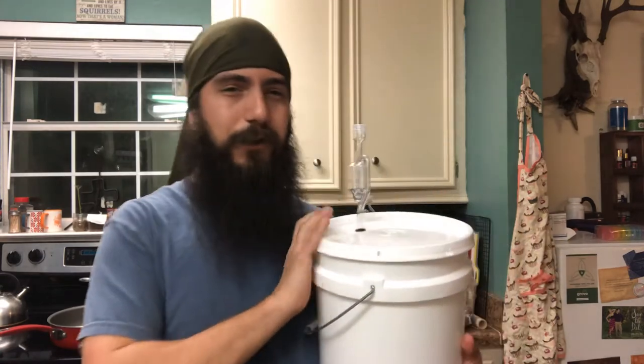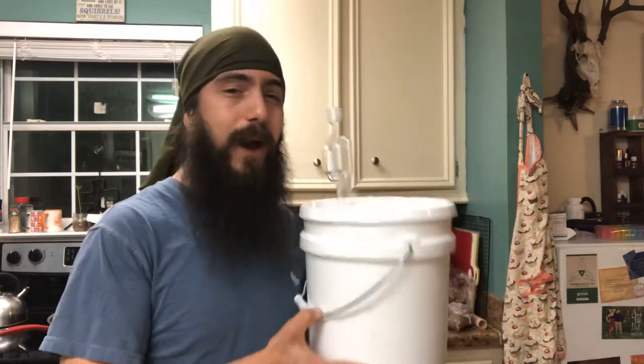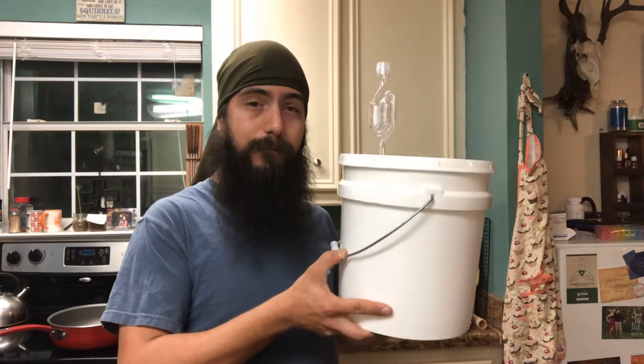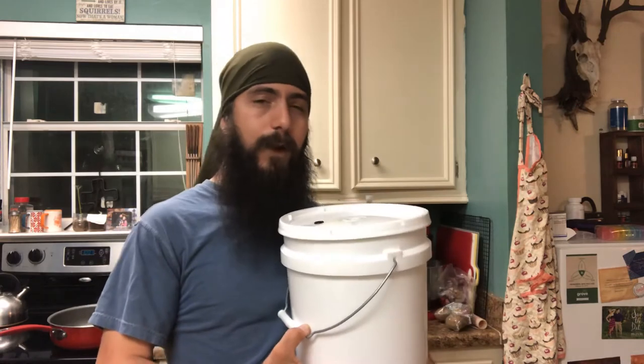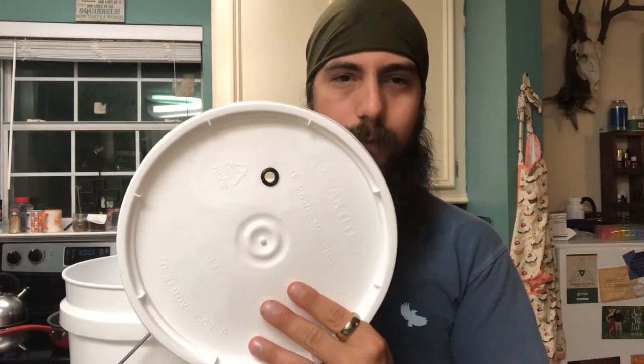I made this to solve my problem, and I made this completely out of materials I found at my local hardware store — my local Home Depot. I bought a two gallon bucket with a lid and I drilled a half-inch sized hole in the top of my bucket, which fits a 3/8 inch sized rubber grommet. That is the perfect size you need for an airlock.